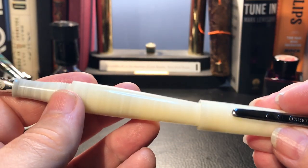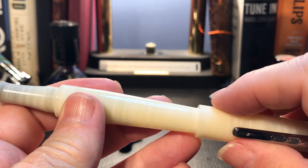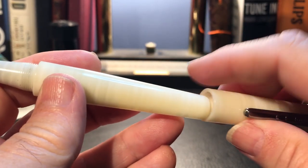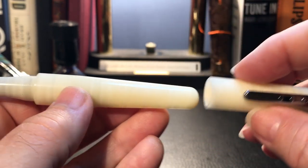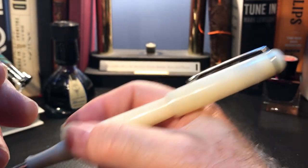The cap does post, but not deeply or securely, which is a bit disappointing, because that taper is so nice. You'd think it would taper to the point where it would allow that cap to sit a little bit deeper.